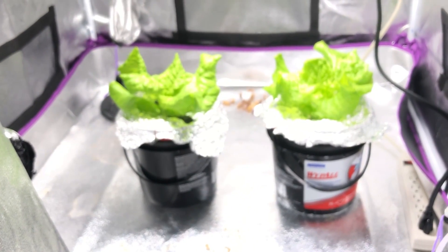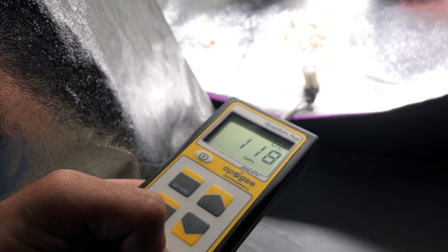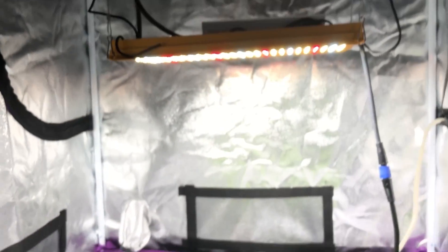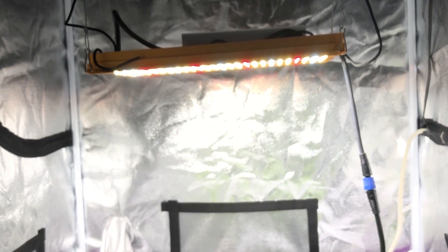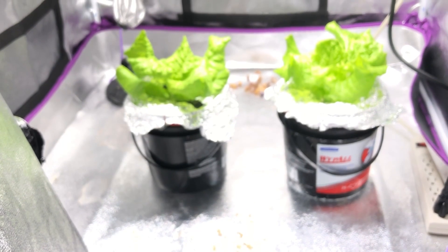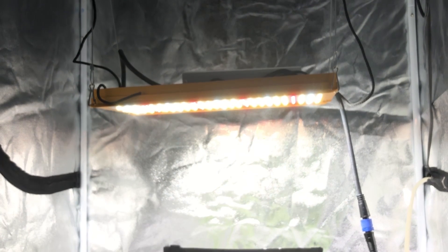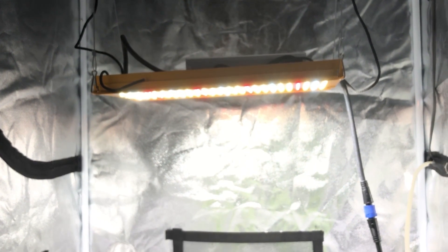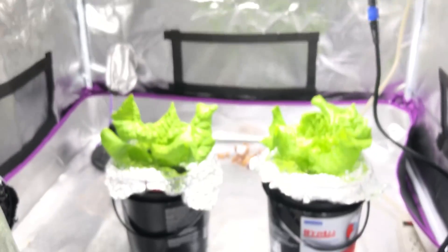That looks pretty bright, but it's not putting out as much light as you think because this is just a matter of perception. Now if you were to take this light and put it outside on the patio, without looking at the light itself, no one would really be able to tell that there's a light on if they didn't see it above them. If you hung it on the ceiling of the patio and walked underneath it, it would just blend with the ambient light.